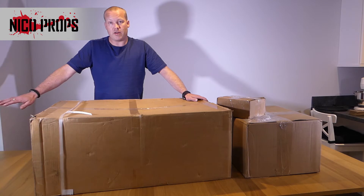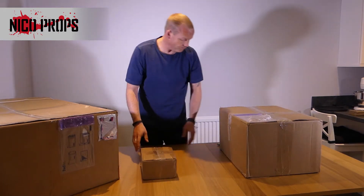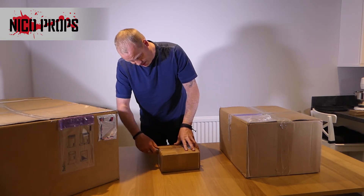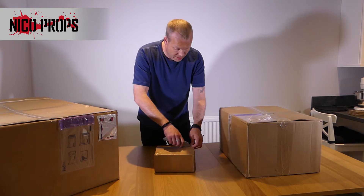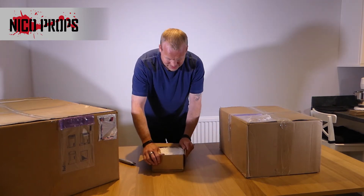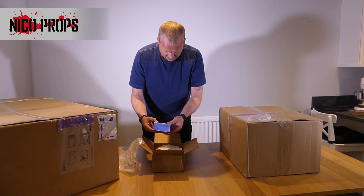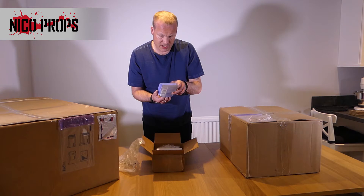I'm going to move the big box over to the side a little bit so I can get to the small boxes — it's really heavy. I'll start off with this small one here. I've got a utility knife; I just need to be careful not to damage anything. So what have we got in here? We have bubble wrap and a small blue box.